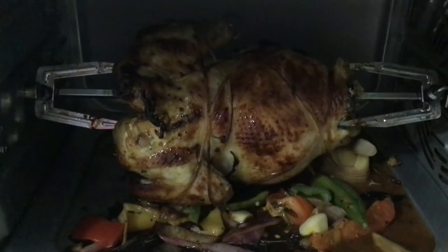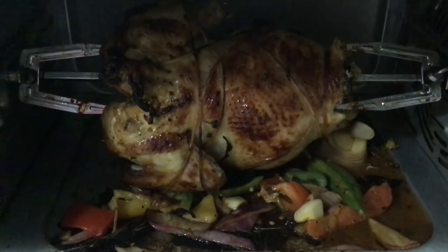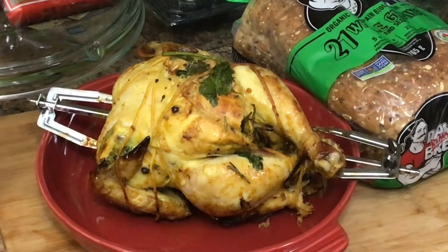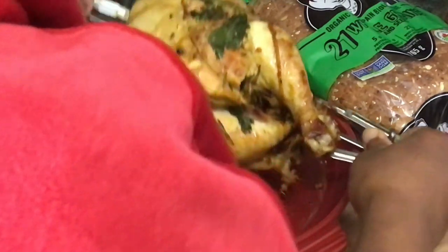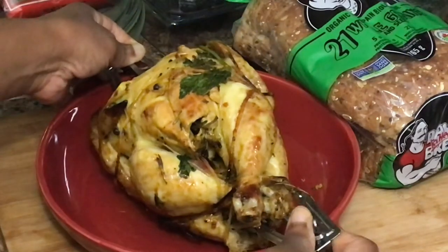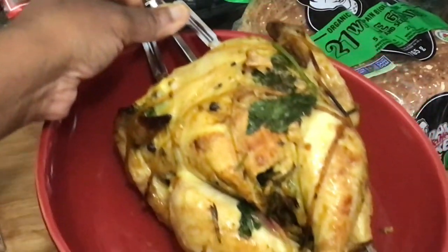I'm going to test it to see if it's cooked. It looks cooked to me, but you have to test the breast — the meaty part. Guys, look how delicious the chicken looks!